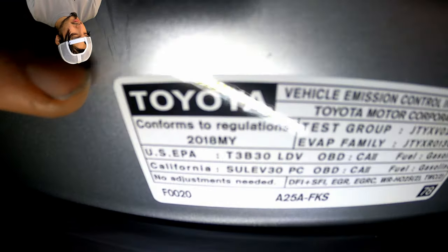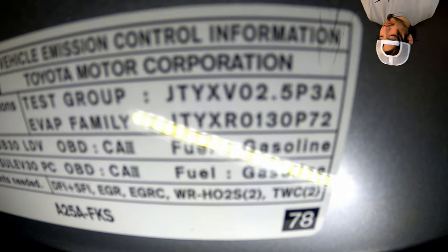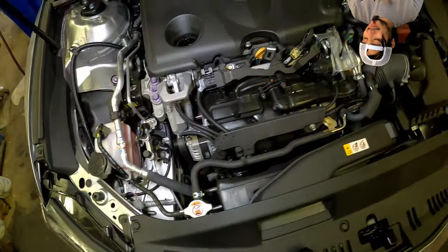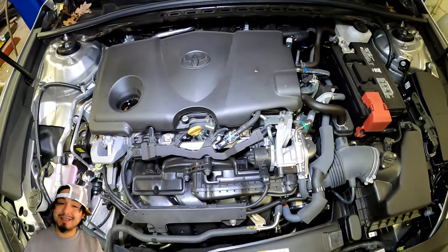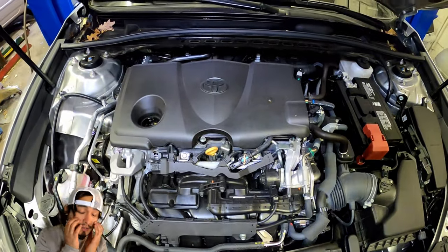2018, con un motor de 2.5 litros gasolina, y este motor lleva aceite cero W16. Cero W16. (2018, with a 2.5-liter gasoline engine, and this engine uses 0W16 oil.)